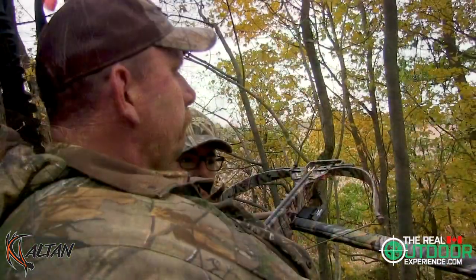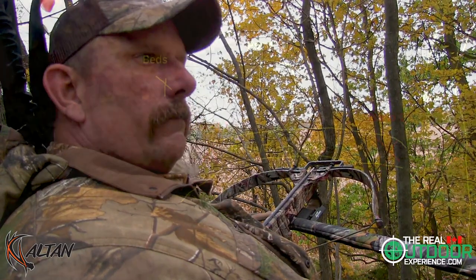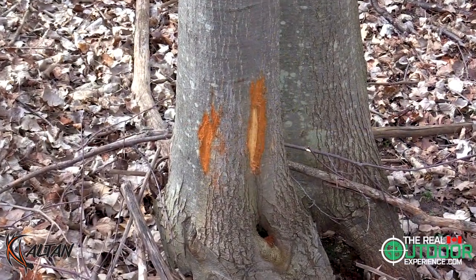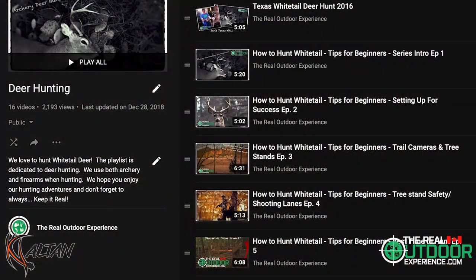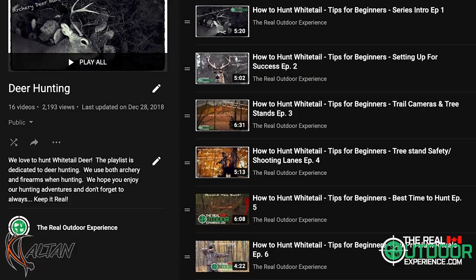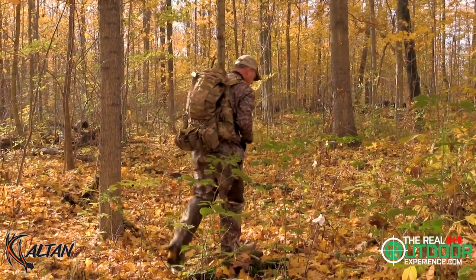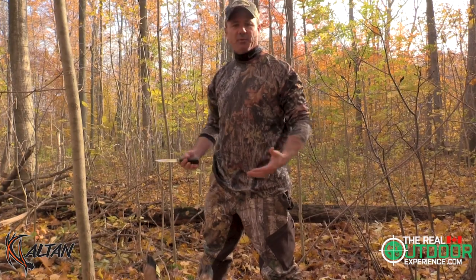I'm going to skip the build and go straight to the installation of this stand, just to show you how easy it is. First, ensure that you have all of the permissions that you need for the property and that you have scouted out all the trails, pinch points, and travel corridors. For more information, please check out our series on archery hunting for whitetail or beginners on our website or YouTube channel. Now, we've been hunting this property for well over 30 years.